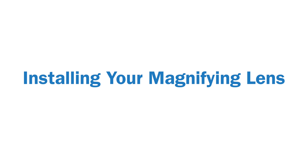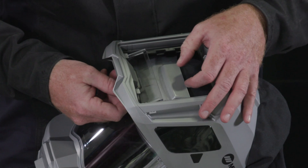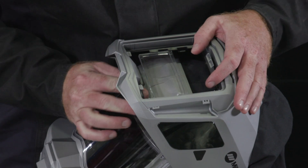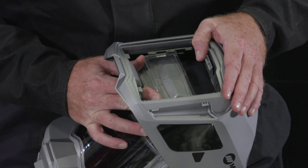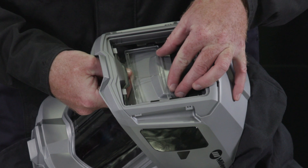Installing your magnifying lens. Starting with the lens cover and auto-darkening lens off, slide the magnifying lens into the helmet retaining brackets. Reverse the procedure to remove the magnifying lens.